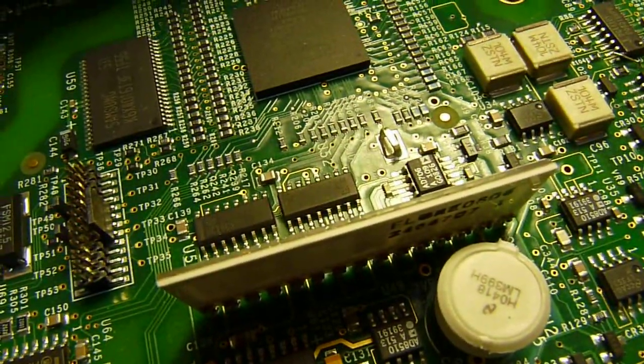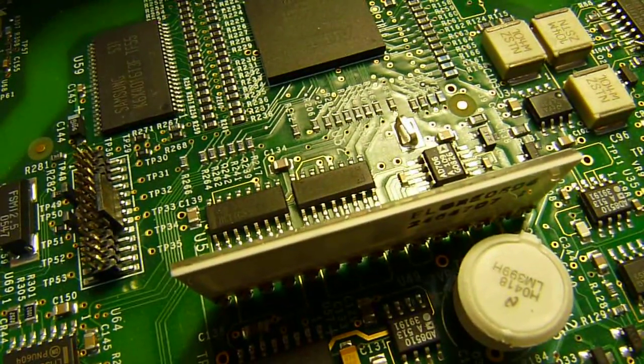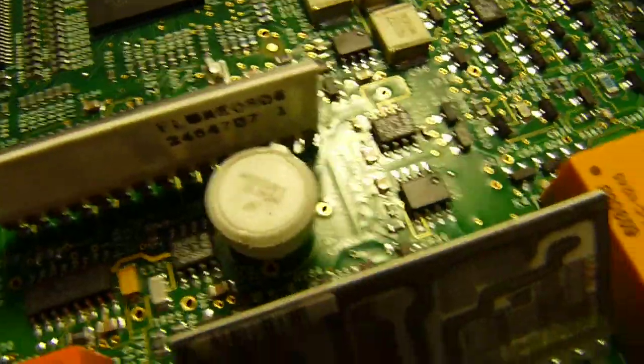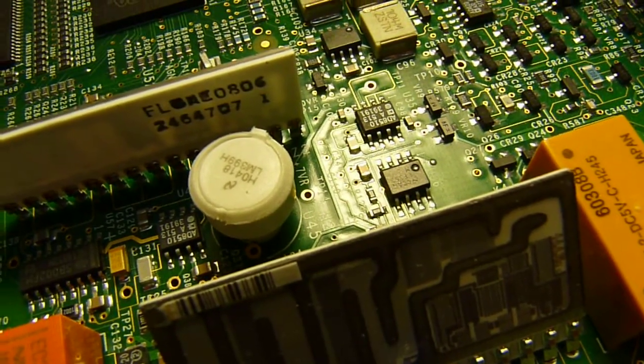There are some components I'm not sure about — the label says 5BD02FM. And there's another interesting component here: the LM399H.